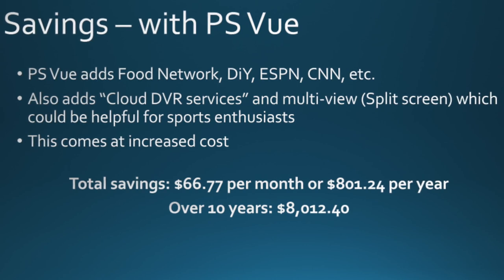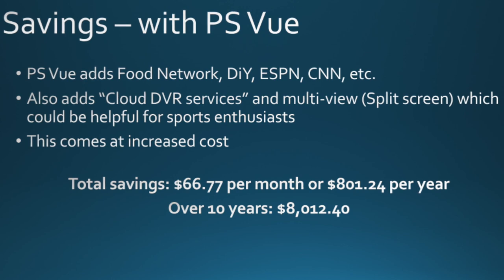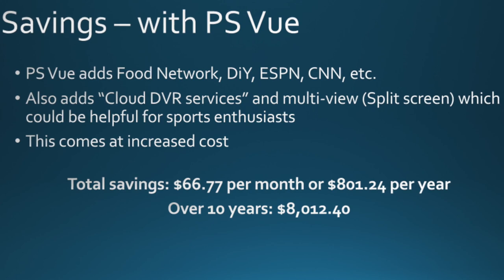I'm certainly going to make an attempt to see if I can get the programming I want without actually spending that kind of money. Total savings with PS Vue over 10 years would be $8,012.40 — also not insignificant.